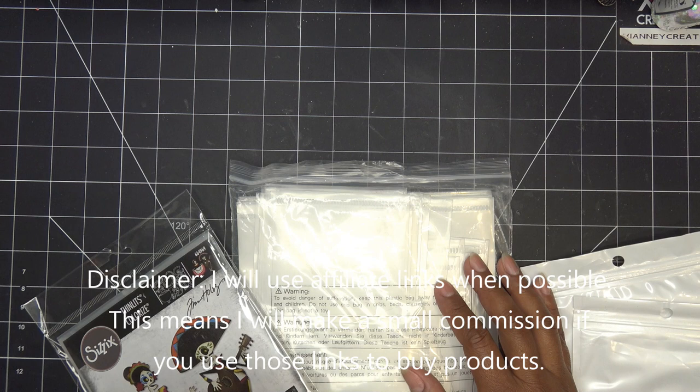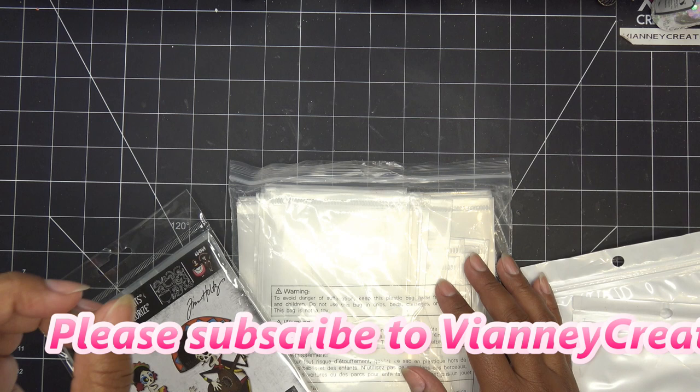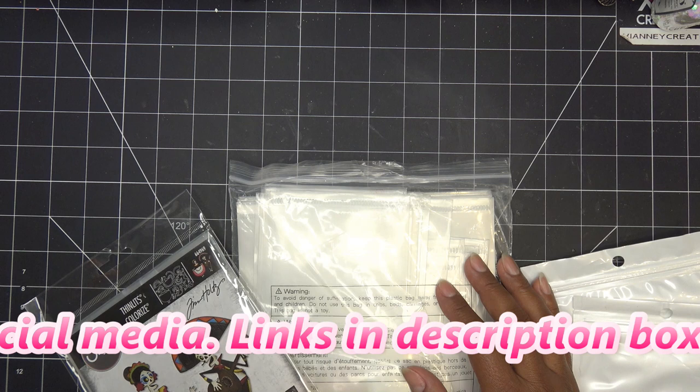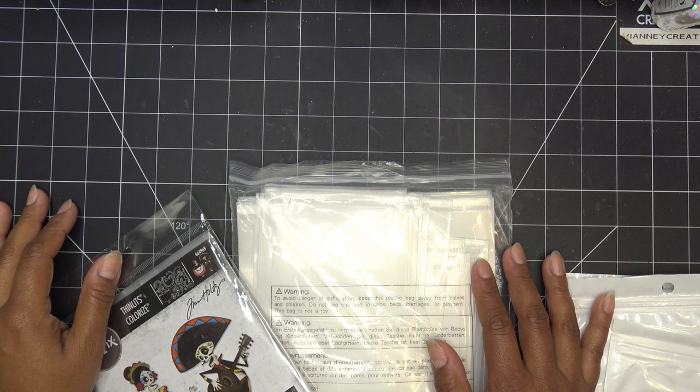Hi guys, so I'm trying to decide what to show in this video because I did some shopping on Amazon, Michael's, Joann's, and Dollar Tree this weekend. It's a lot of stuff, so maybe this will be Joann's and Michael's. I'll have links in the description box — those will be affiliate links because I'll make a small commission if you purchase items through those links.